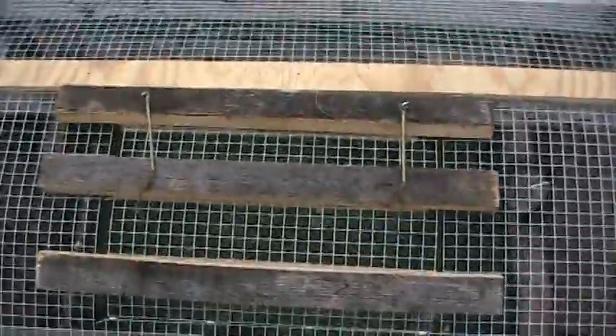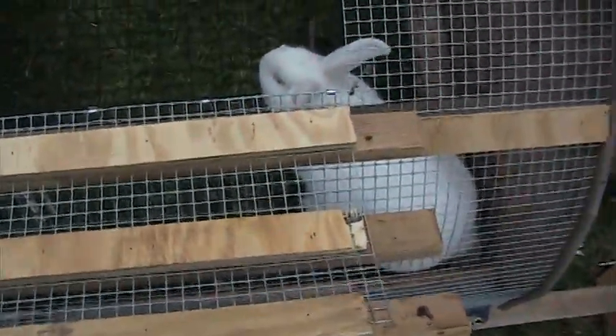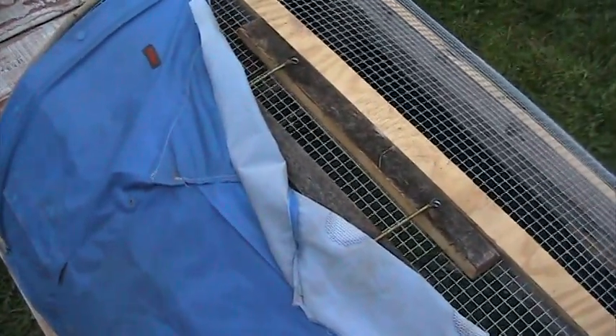The door over here is three pieces of one-by with battens on the back, and it opens up — all out of the same piece of wire. There's an old raincoat that comes up and fastens as a sun and rain shield, which these days we don't need to worry too much about since it's cold and cloudy. So far it's kept all the critters out.